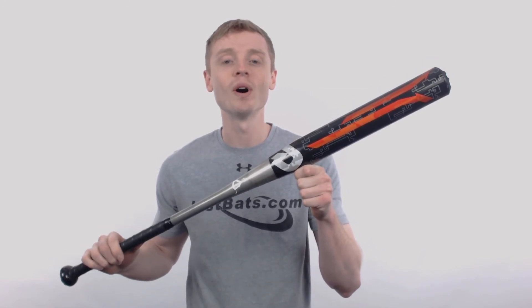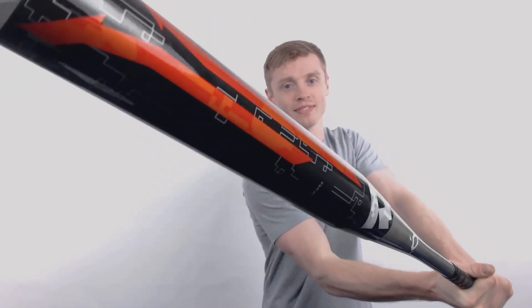To pick up your DeMarini slow pitch bat with free shipping and a full 1 year manufacturer's warranty, make sure you go to JustBats.com. And don't forget, we'll be here for you from click to hit.